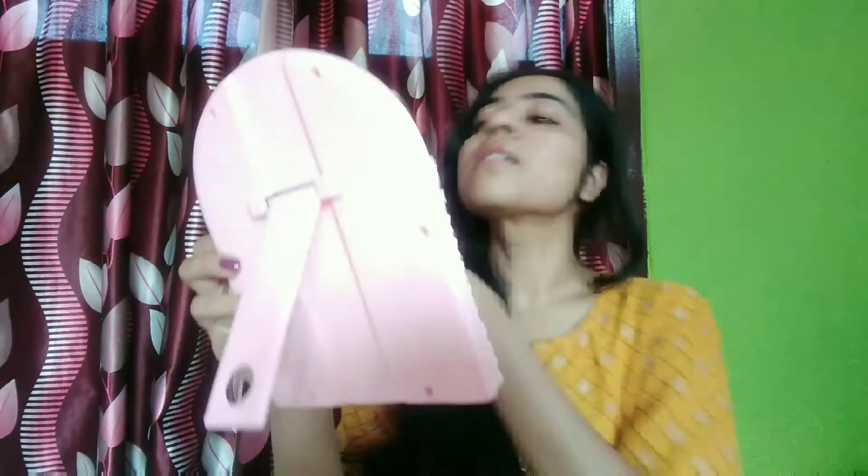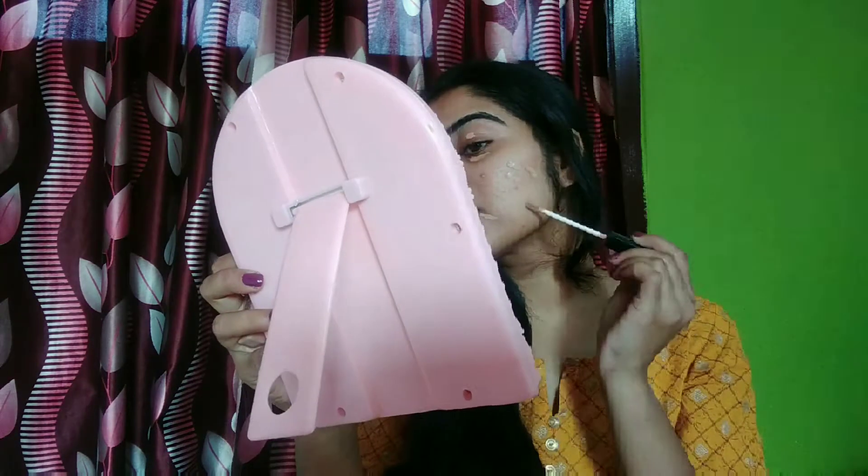I first use this Maybelline concealer in the shade 35 and apply it under my eyes, around my mouth, and on my acne marks to conceal them properly. Now I start blending this using my fingertip. You can use any tinted moisturizer or illuminating moisturizer instead of using a concealer.